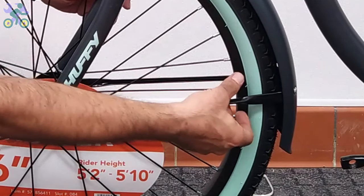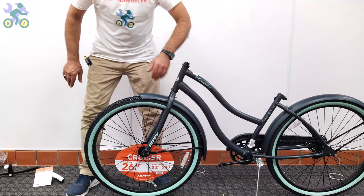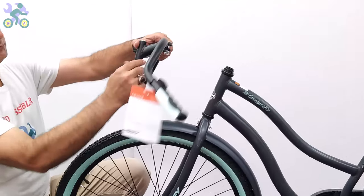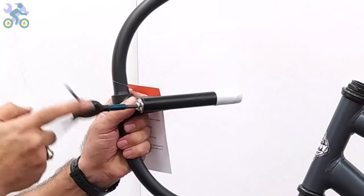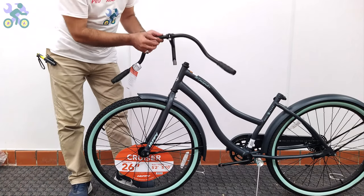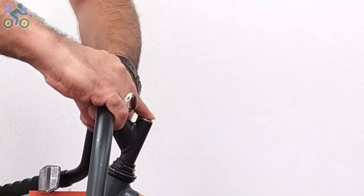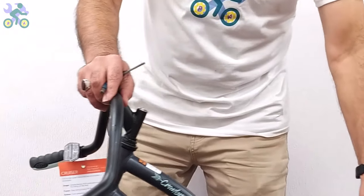Adjust the fender level by pulling the fender support arm left and right as needed. Remove the plastic cover from the end of the stem. If it's difficult to remove, unscrew the stem bolt and remove the plastic. Place your finger on the stem bolt and insert it into the head tube. If it doesn't fit, loosen the stem bolt a little and try again.